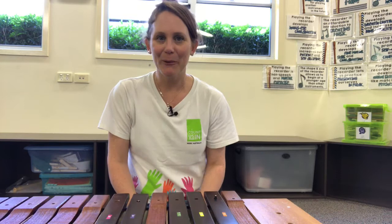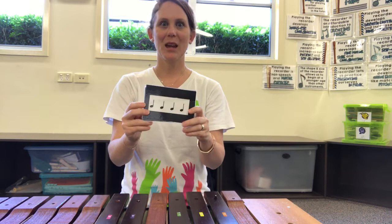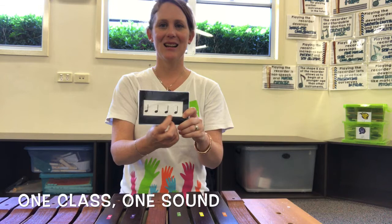Now that we've warmed up our brains and our hands, we're going to write some ostinatos to go with our song 'You Can't Keep Us Down.' I have some flashcards here that my friend Robin made for me. Can you clap and say the patterns with me? Here we go — tee tee tee tee, ta ta. Nice simple one. Here we go — ta ta ta ta ta.